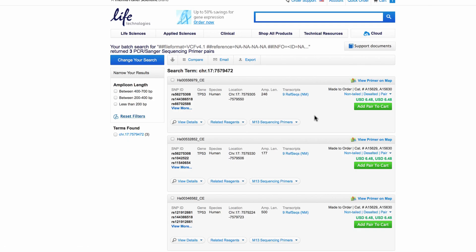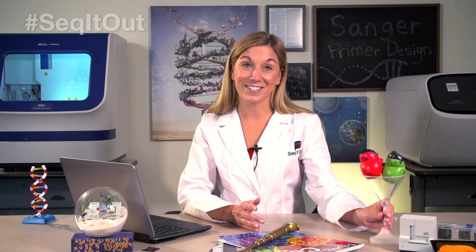Now you can find the right primers with just a few simple clicks. I hope this video was helpful on primer design. Submit your questions at thermofisher.com/ask, and subscribe to our channel to see more videos like this. And remember, when in doubt, just seek it out.